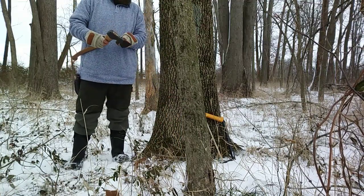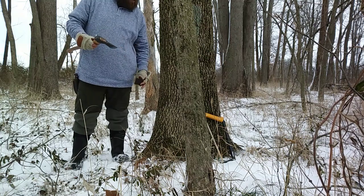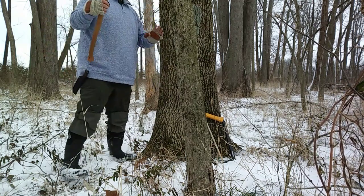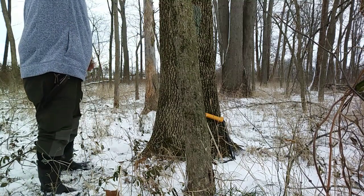Next step, we get the axe unsheathed and start cutting. This is a weird position here, so I've got to make sure I'm good and comfortable — get these out of the way.